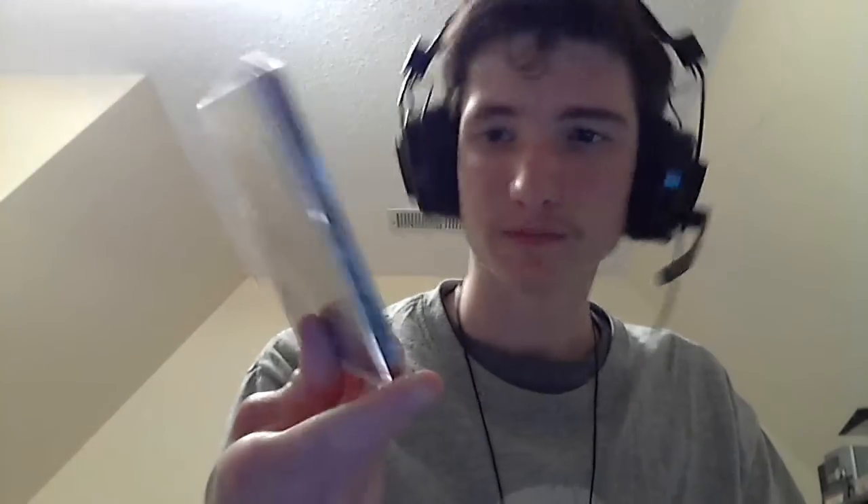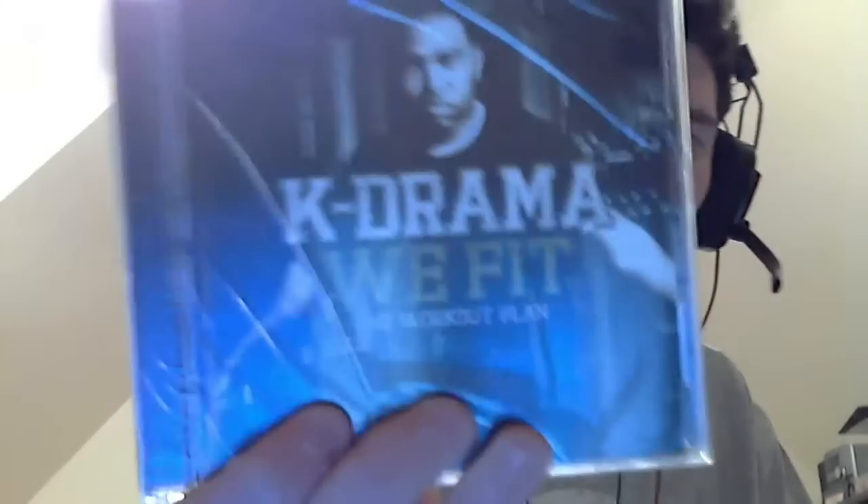Checking the disc — it's in really good condition. Very happy with that. And for my last pickup, I got 'We Fit the Workout Plan' by K-Drama.